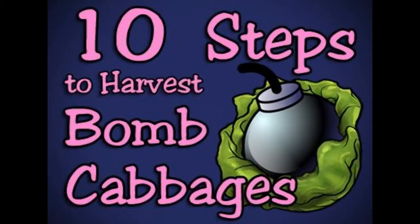Step 5: the first person must pluck the cabbage with the grabber and immediately toss it into the second person's bucket. You need to do this quickly, for the bomb's wick has been lit.